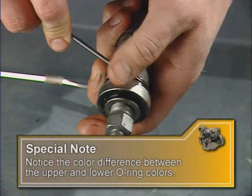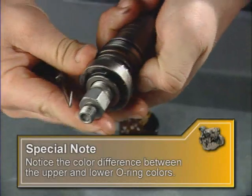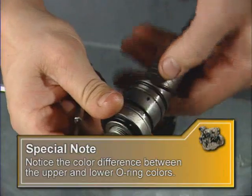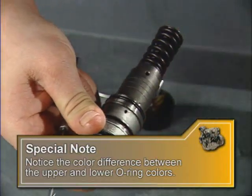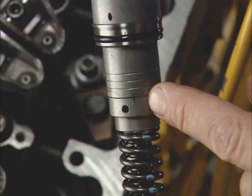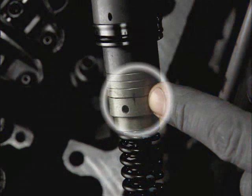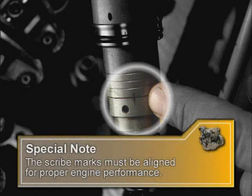Now you can replace the O-rings. Note the O-ring color for upper and lower locations and be sure the shims don't fall off the pump during this process. The fuel pump has scribe marks on both the fuel pump and the fuel control arm clamp. This mark has been put on by the pump supplier when setting fuel delivery. Verify the alignment of the scribe marks on the pump body and fuel control arm clamp, as misalignment will cause inadequate fuel delivery and poor engine performance.